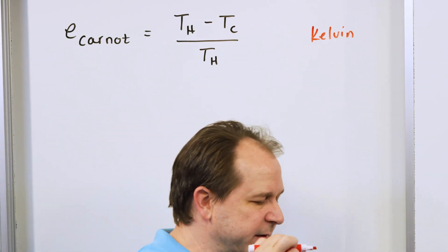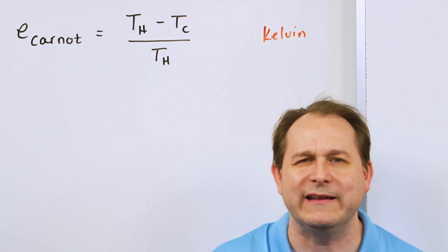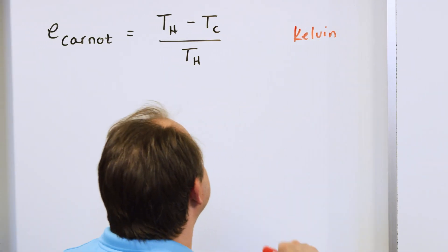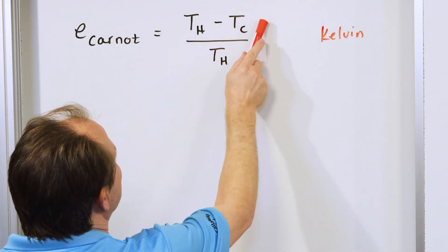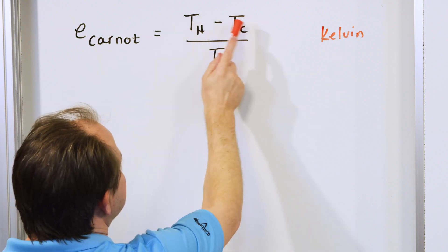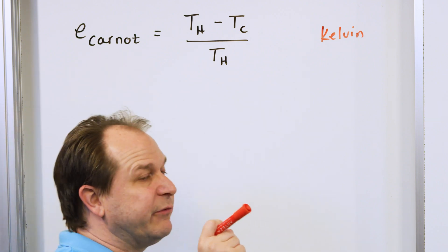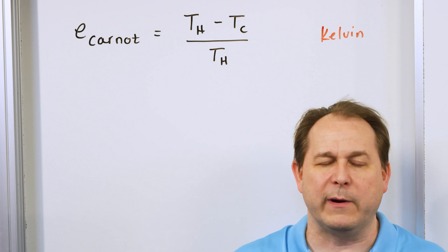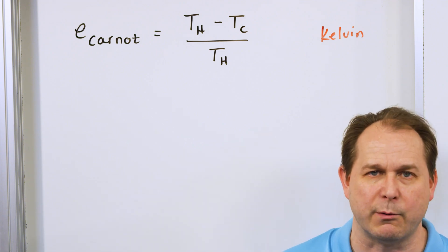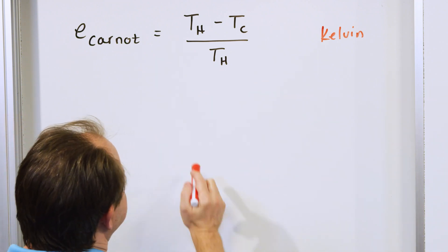They're not in Celsius — Kelvin is the absolute temperature scale. Zero Kelvin is absolute zero; you can never get to absolute zero, but it's the theoretical lowest you could go. So essentially the wider the temperature gradient across whatever engine you build, the higher efficiency you're going to have. You take that temperature difference, divide it by the hot side temperature, and you arrive at a decimal number between zero and one — zero being zero percent and one being one hundred percent.